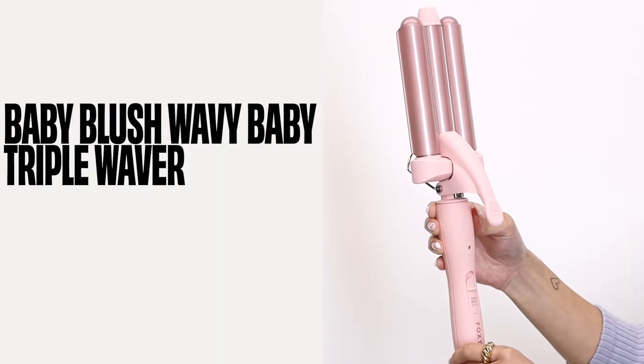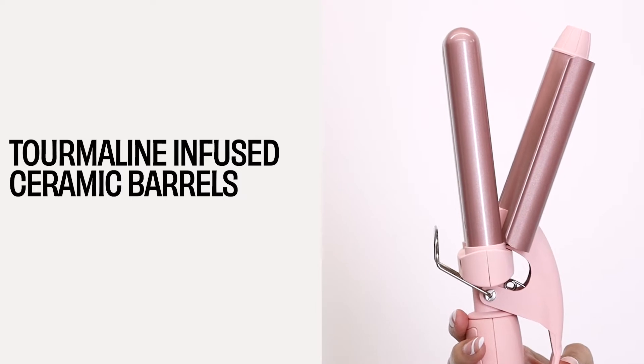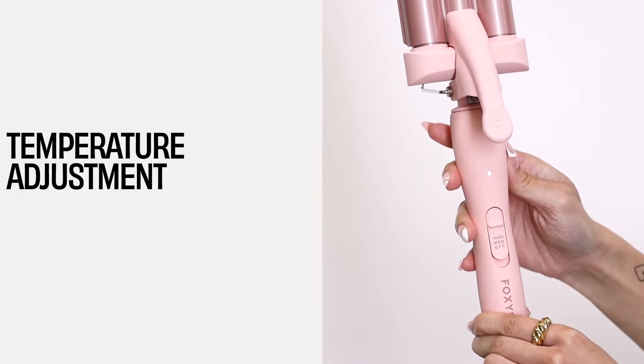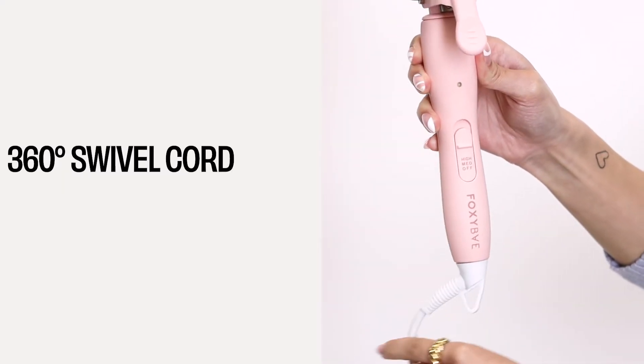This is our Baby Blush Wavy Baby Triple Waver. It features three tourmaline-infused ceramic barrels. This tool also features temperature adjustments with off, medium, and high settings, as well as a 360-degree swivel cord for easy styling.